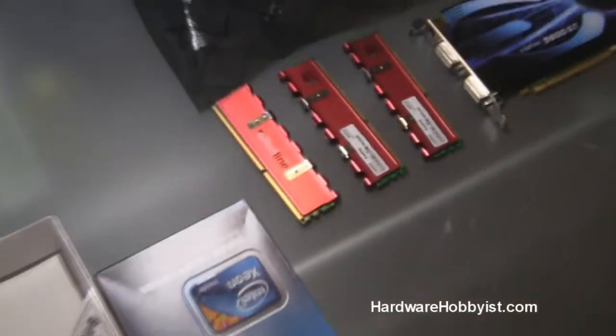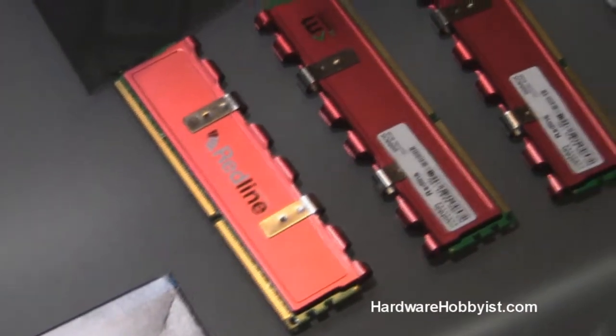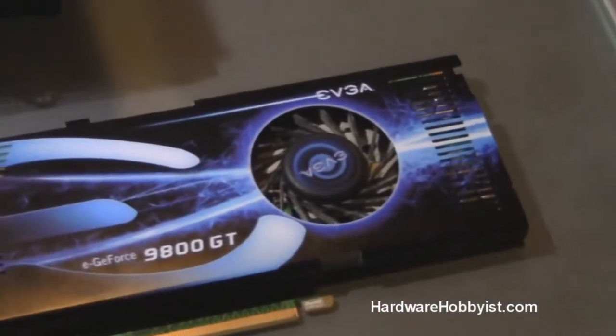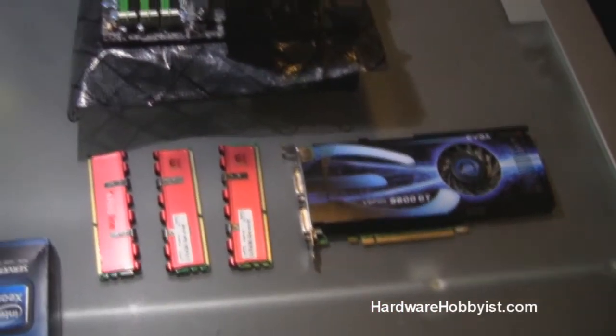Alright guys, this is part 4 of our assembly for the custom PC building guide. This is going to be a short one — we're just showing you guys how to properly install the RAM and the graphics card into the motherboard.